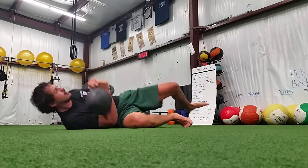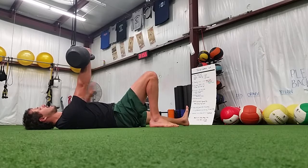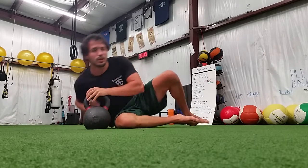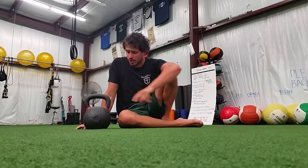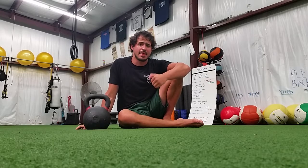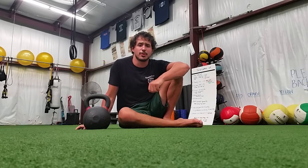Once I'm happy with it there, I roll, get set up, and then I'm good to go. The Turkish getup starts before you ever leave the ground — you want to get your hand exactly how you want it to be for the rest of the entire getup, and then you go. Hope this helps, let me know what you think.